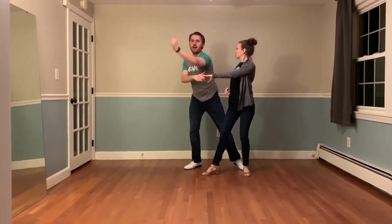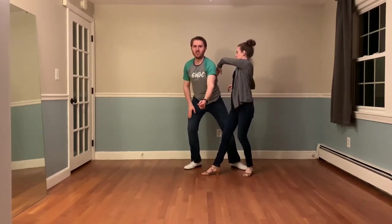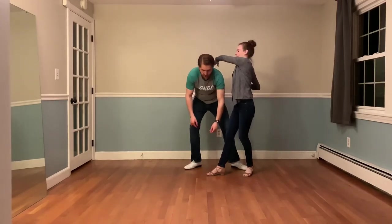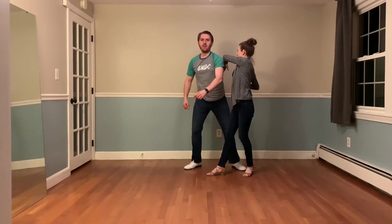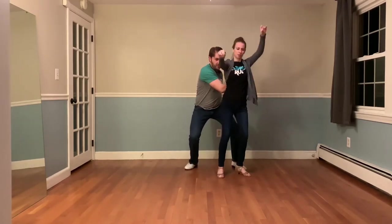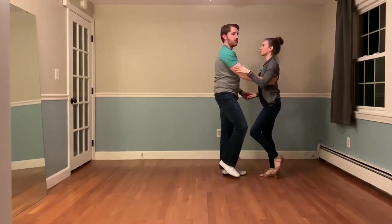From here, I take my left hand up and over and break the connection. Leaders, you're going to want to squat more than you think you have to. If we don't squat, that tends to round our back and our shoulders, which doesn't look super nice in a photo. We want to really squat down, just pop the head under here. I'm karate chopping the follower's back to wrap into closed or a spin.